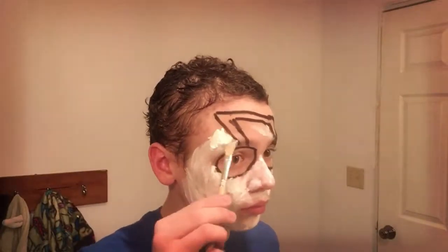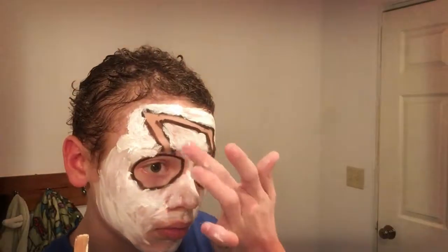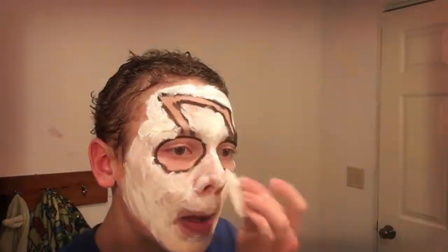Get a small brush for the black parts and a big brush for the white on your face, and a tiny brush for the black in the design and on your lips.